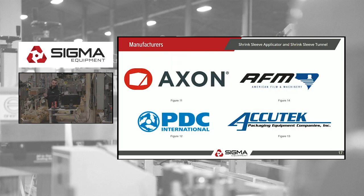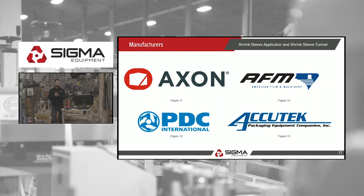Preferred manufacturers: Axon is a big one. AFM, PDC, and Acutech are some of the bigger ones. We carry others, but these are the ones we prefer.